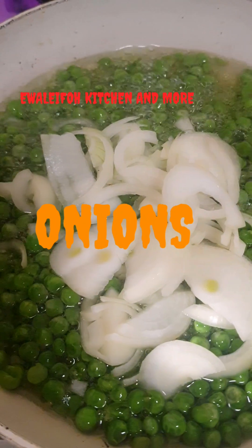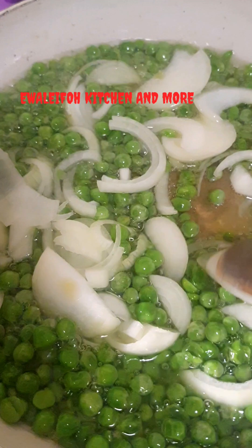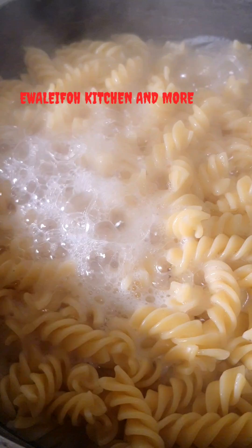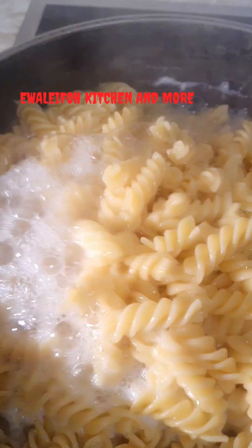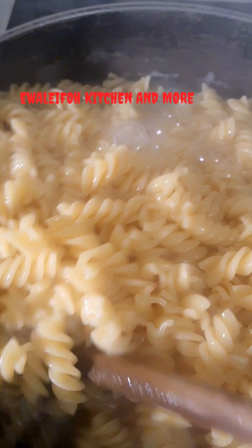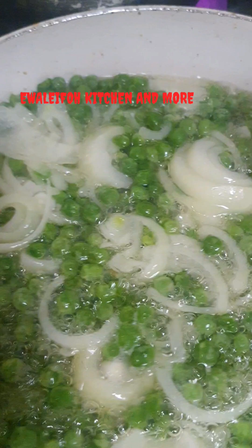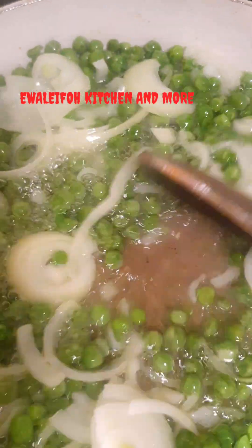At this point we added onion to our peas — give it a stir. As you can see our pasta is boiling and getting ready, so we check on our peas and stir again.